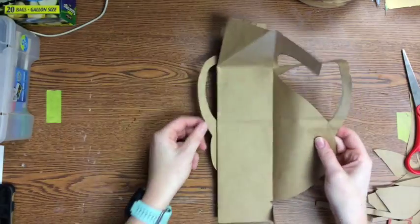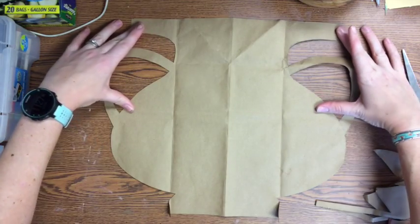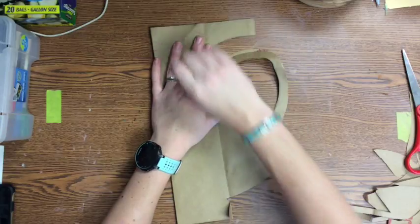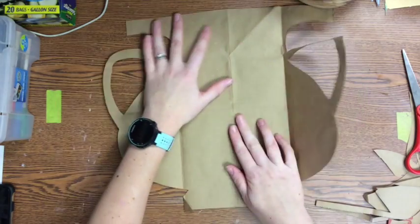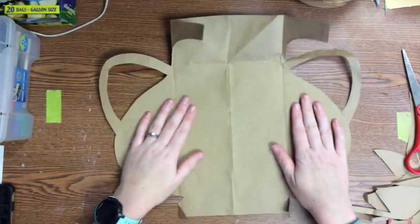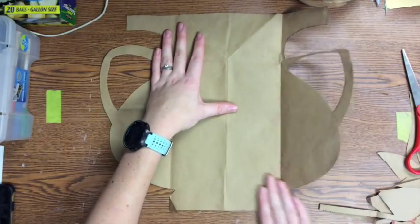When you open it up you should have the shape of your vase. If you don't like it you can always fold it back up, draw some more, change it a little bit, and then cut more of it out. I'm going to probably leave my vase just like this because it's a nice big surface area to do a really cool design across.